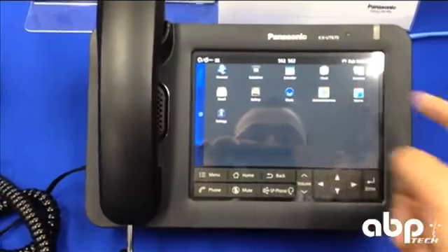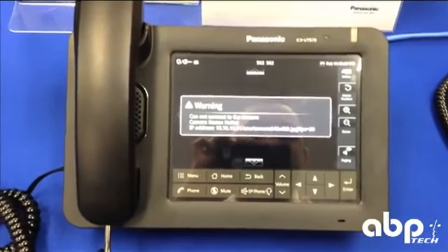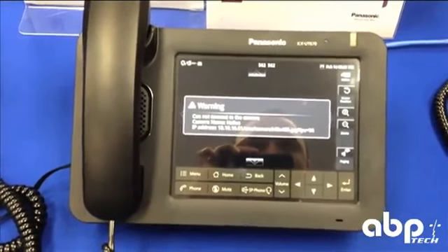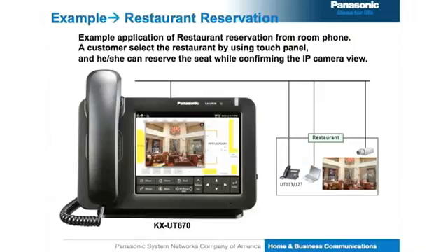There is a network camera application where you can utilize or monitor IP cameras. We currently don't have any set up right now, but I think you can monitor up to 16 different IP cameras. That also can be utilized in the applications that can be developed for this device.